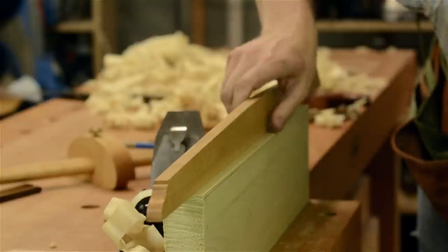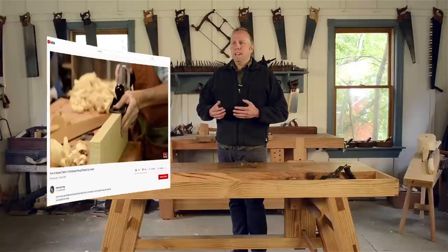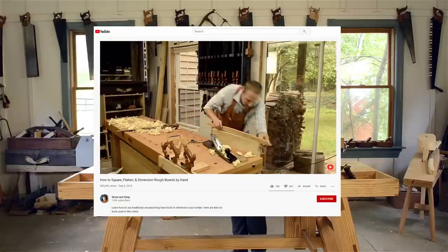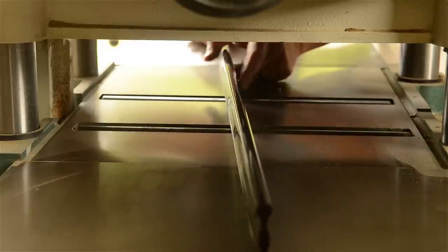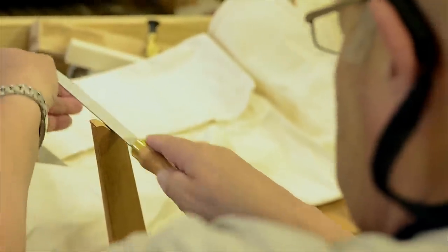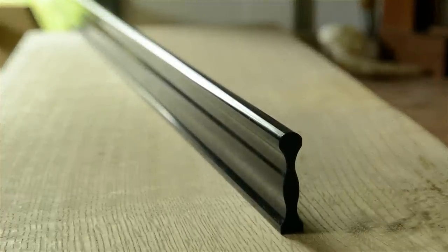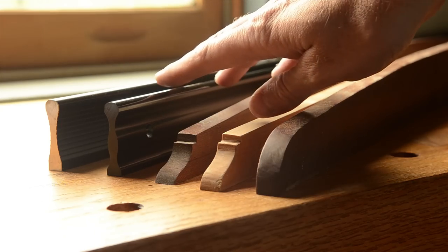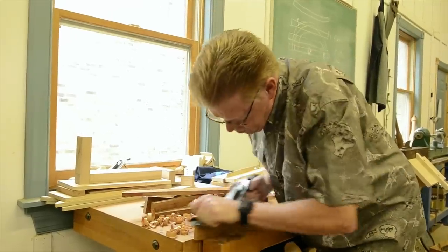A straight edge has many uses, including testing the faces and edges of your boards for flatness when squaring them up with hand tools. I also use a straight edge a lot for calibrating my machinery, especially the beds of my power jointer and my thickness planer. Straight edges can be made in your shop out of wood, or purchased from a store — commercial straight edges are typically metal. I love both styles and use both metal and wooden straight edges here in my school.